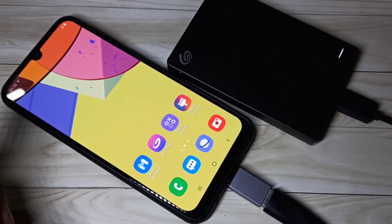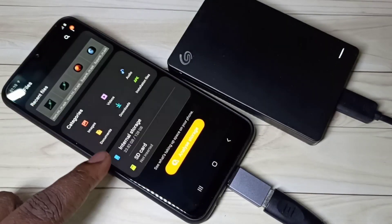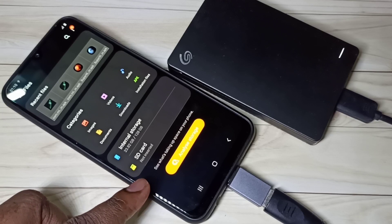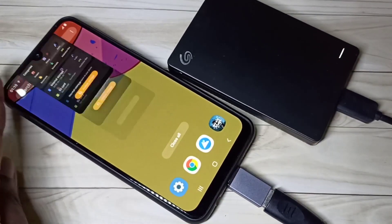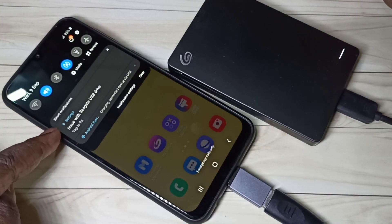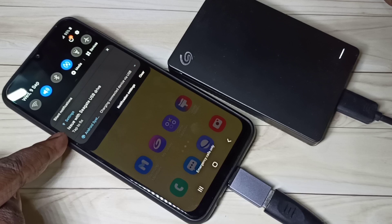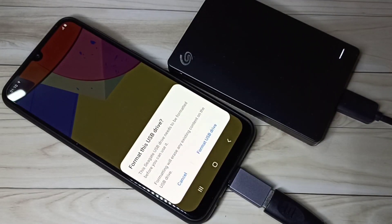So after that, open My Files. You can see it is not showing that hard disk. I think this hard disk has some issue. From the top just swipe down. In the notification, you can see an issue with the Seagate USB drive. Tap on that — see it is asking me to format this hard disk.